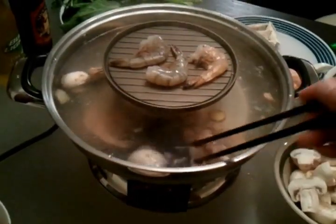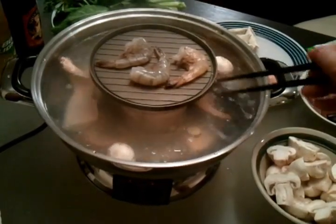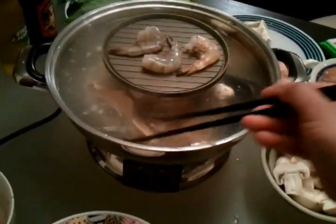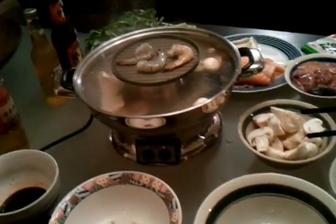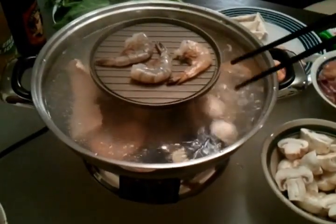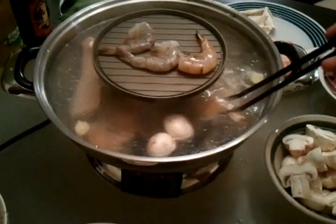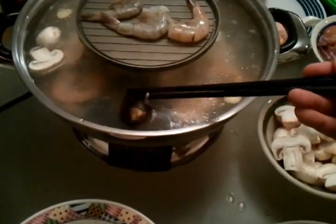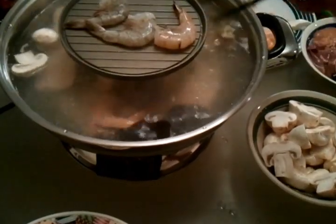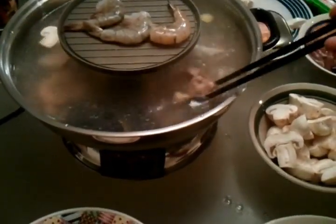We'll be right back. It seems to be cooking right. The mussel seems like it's almost ready. Everything seems to be working, so I will recommend this Shabu Shabu hotpot grill.